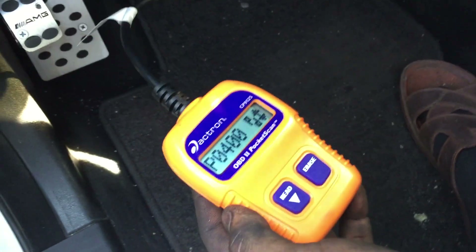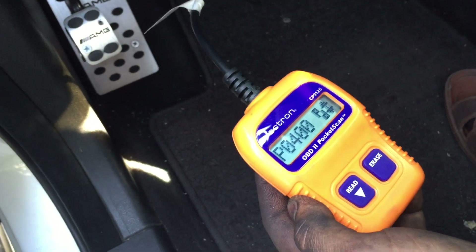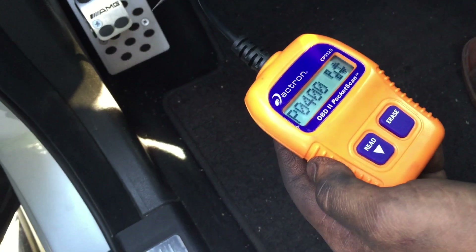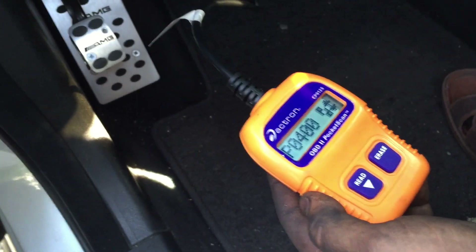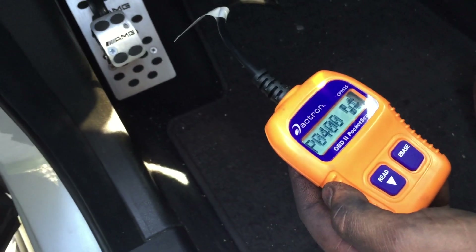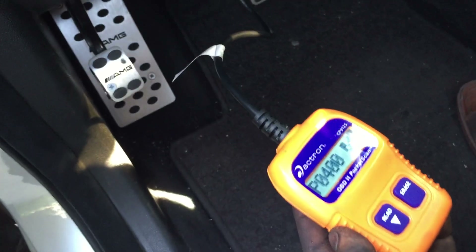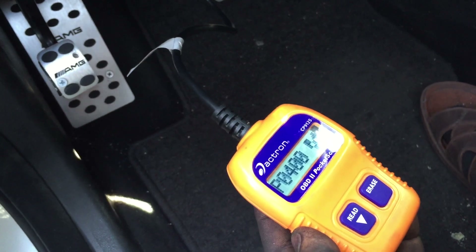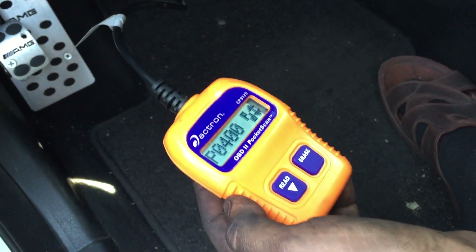This PD code means the P0400 problem was there before but it hasn't come back yet — it hasn't reoccurred. So just keep driving it around. After you drive 50 to 60 miles, plug your scanner back in or get it scanned. If that PD code is gone, that means you're all good to go.